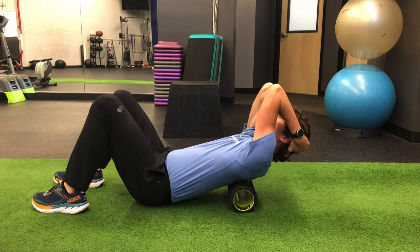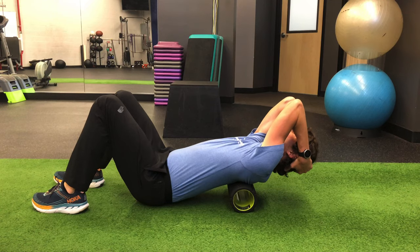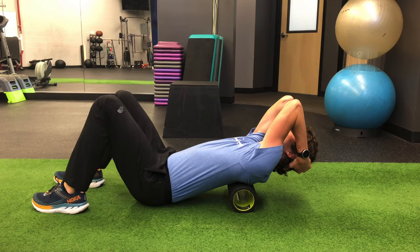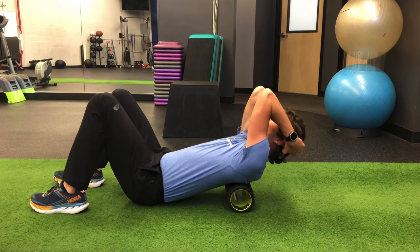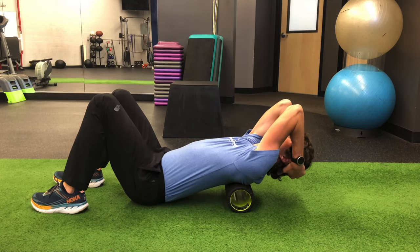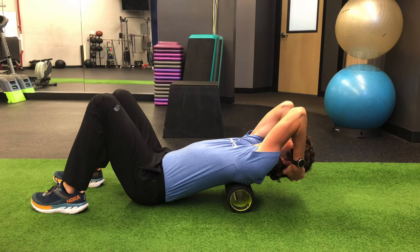For the second move, you will have a nearly identical setup to the first move, but instead of having your hips elevated, you will now place them on the floor. From here, you will use the foam roller as a fulcrum on a specific segment of the thoracic spine.